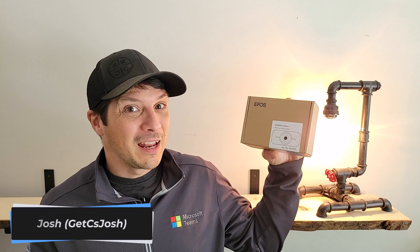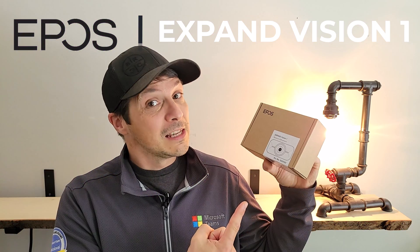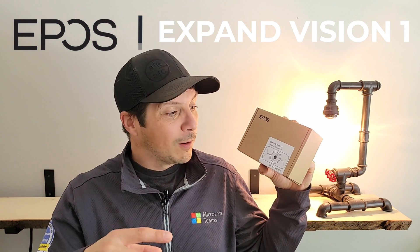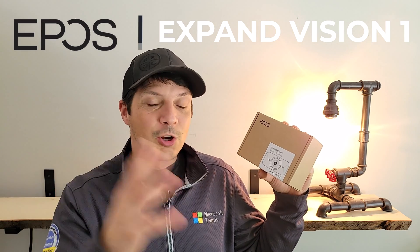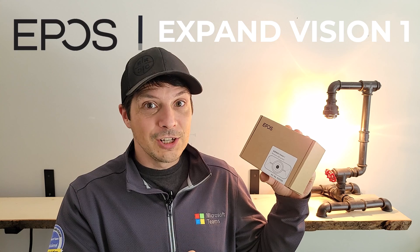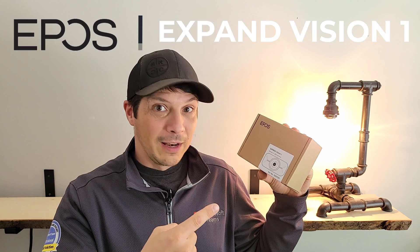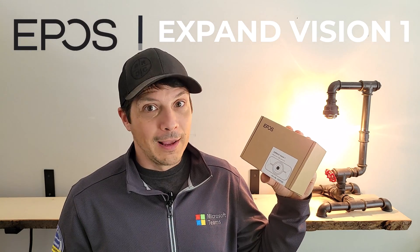Hey, what's going on everyone? Today we are taking a look at the brand new EPOS Expand Vision 1 4K Webcam. The Vision 1 is certified for both Microsoft Teams and Zoom, and in this video we're going to be unboxing the device, going over its features and specs, showing you how to get it set up and manage it, and then walking through an actual demo of using it for video recording and audio recording using the onboard mics.